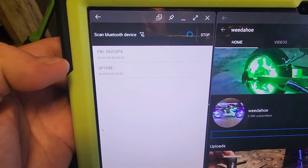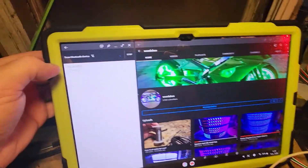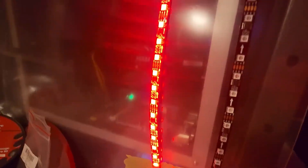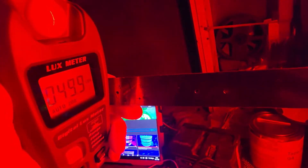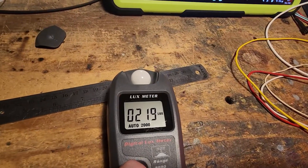Now we're going to disconnect ours and reconnect the competitor's strip. Going back to red with brightness turned all the way up. On red, their strip gets about 59 to 60, maybe 63, up to 64 lux — so quite a bit less, not 100. We could do this on all colors but I think the outcome is going to be the same. Our kit is just brighter.